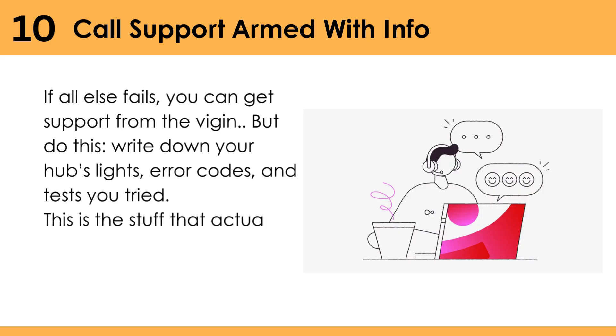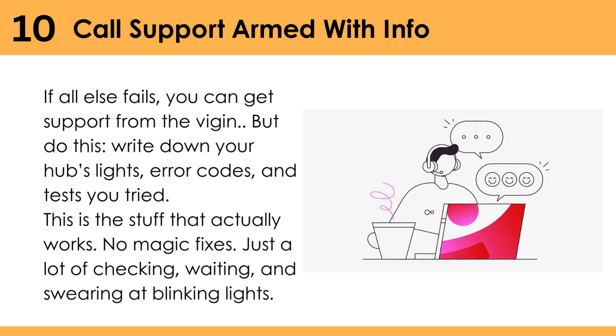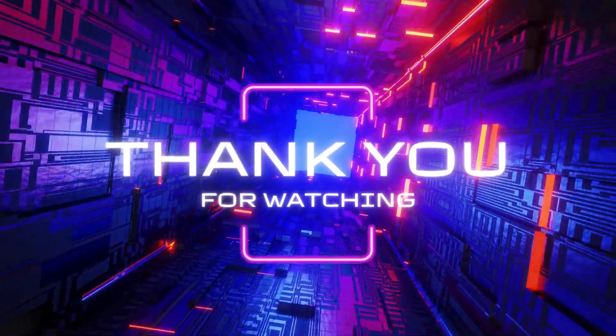This is the stuff that actually works. No magic fixes — just a lot of checking, waiting, and swearing at blinking lights. Thank you for watching.